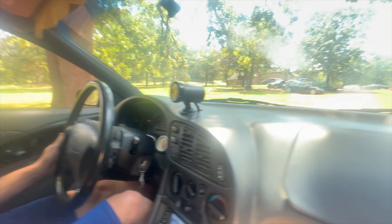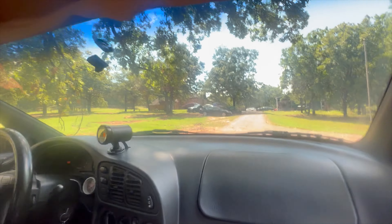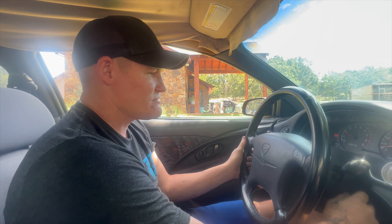I'd love to get it on the dyno with Ben and find it out, get the tune sorted. Jesus Christ. All those little wheels, baby. That makes me feel much better. Temperature gauge works too — it's not hot. Oil pressure's good. 20 pounds at hot idle.